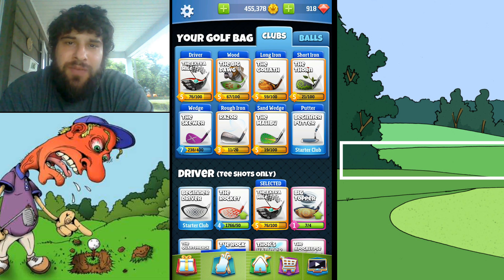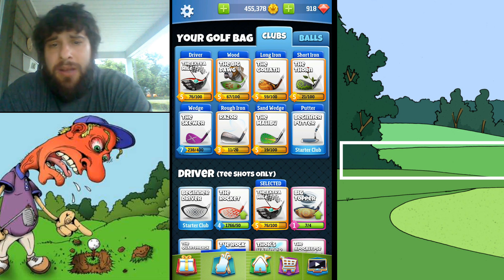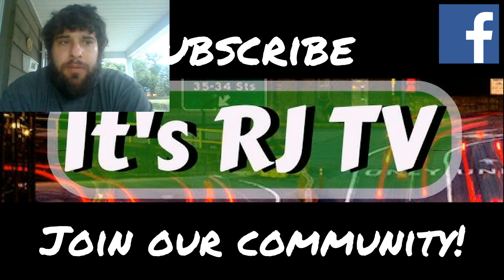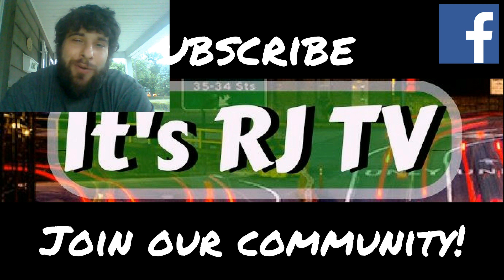Thanks for watching guys. If you have any questions, leave them in the comments below. Give me a thumbs up — it would be awesome to hit 20 likes. And subscribe if you haven't already for more tutorials, let's plays, or just my opinion. Have a great day. Bye.